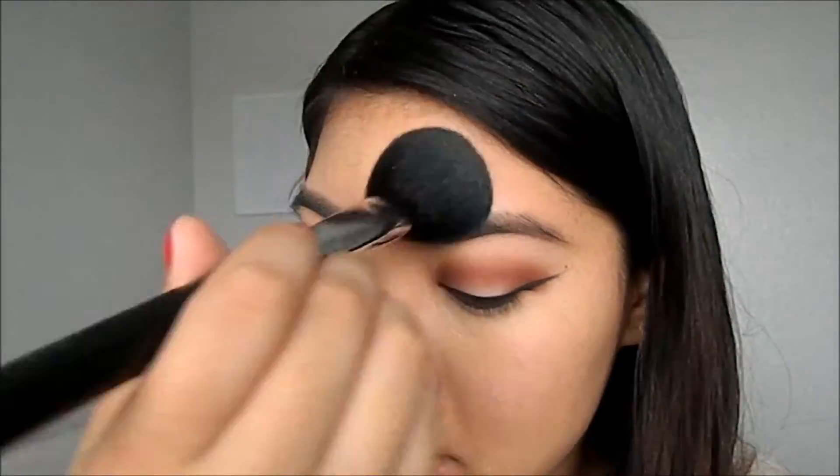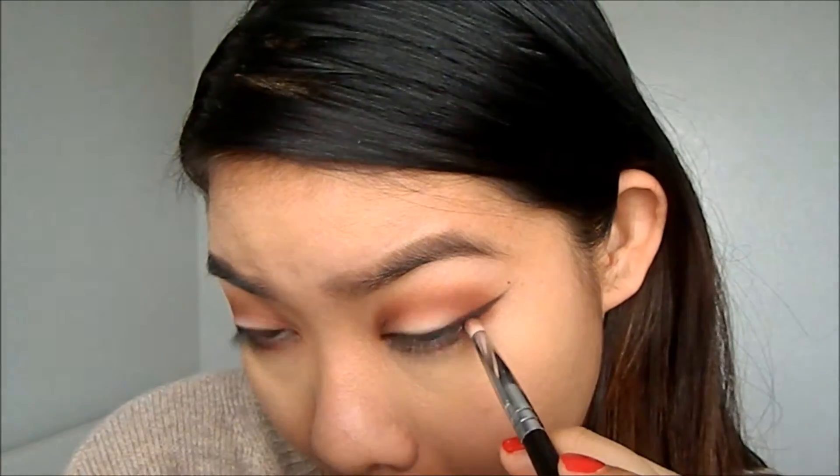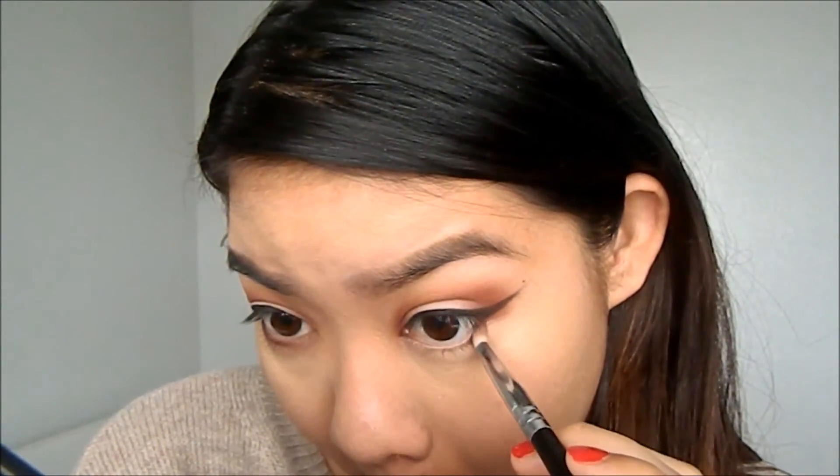Then I'm going to spot conceal and set it with banana powder from Anastasia Beverly Hills. Then I'll set the rest of my face with Tarte Smooth Operator powder. After that, I'm going to go back in with number five and put it under my lower lash line to give it more depth and a smoky eye kind of look.